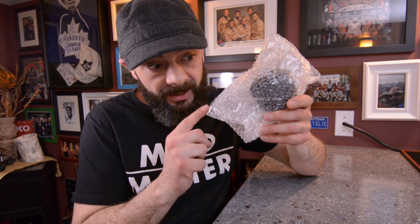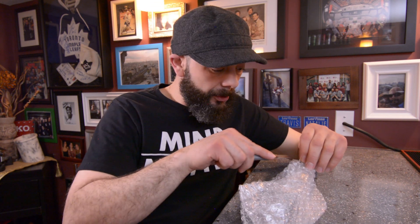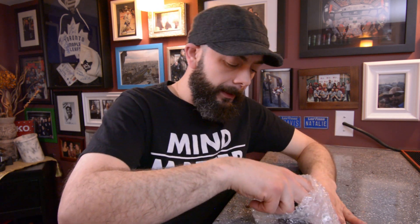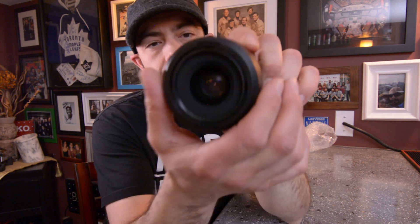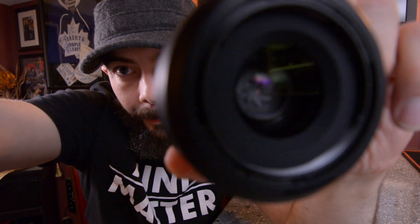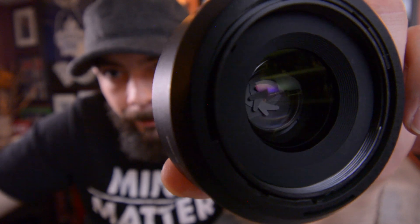This lens wasn't brand new — it came from an auction site and was used as a demo inside a store. Hopefully everything's okay with it. That is a heavy piece of glass, and a very nice looking lens. You can see it's got the manual and auto focus switch on the side. Look at those blades inside — just beautiful.